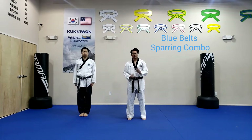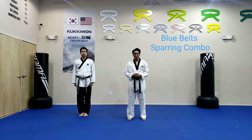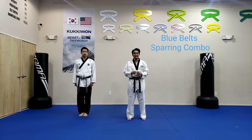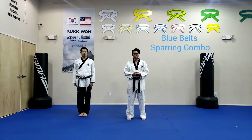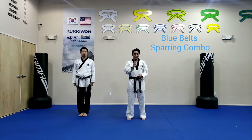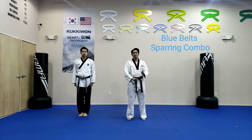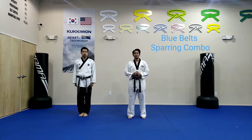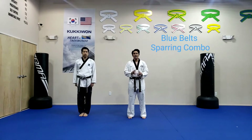This is blue belt level sparring combo. If you already watched your blue belt curriculum kicks and physical exercise, this is the next level that follows up to help you with sparring and simulation training. If you haven't watched it, you need to go back to the blue belt kicks. Other than that, I have Master Kim with me and we're going to be working on your sparring combo.